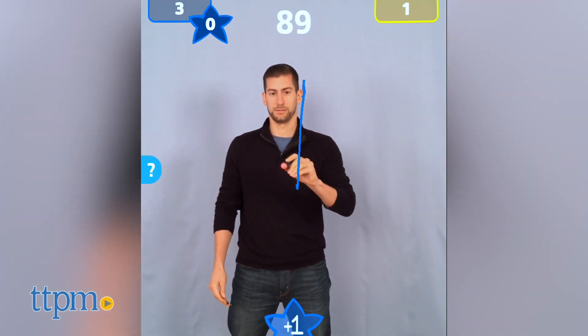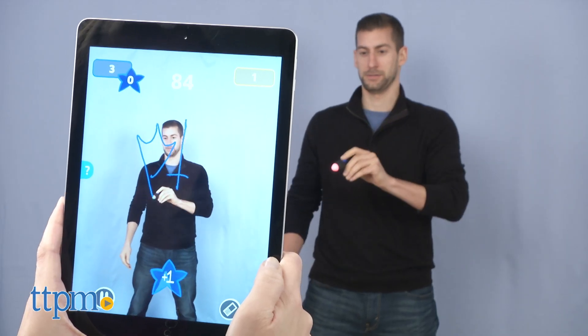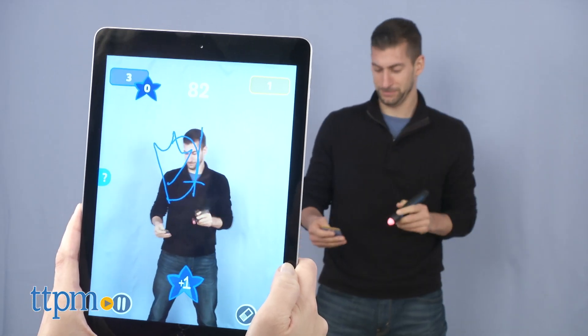If the team guesses correctly, the teammate holding the device scores it on the app. Each correct guess is worth one point. A shield. Sword and shield? Just a shield. Shield.